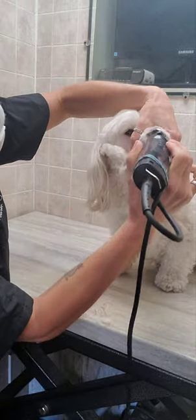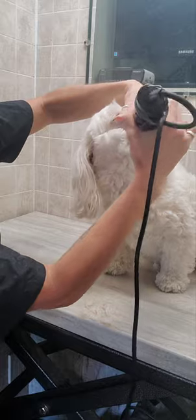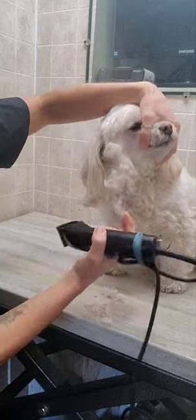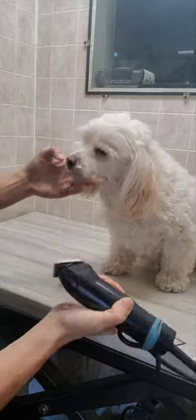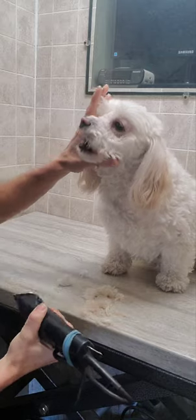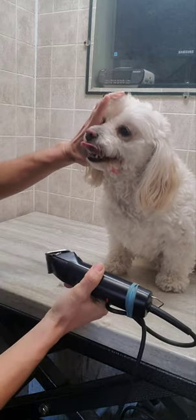If you'd like to see how I groom all my dogs without any mistakes, please check out and subscribe to my channel. I've got lots of videos on my channel of grooming various dogs without any restraints and without any editing to the film. Thanks, and hope to see you there!